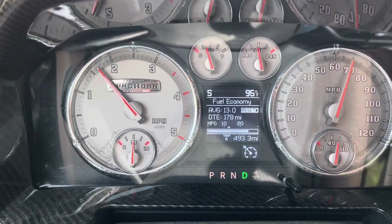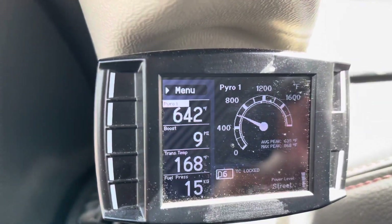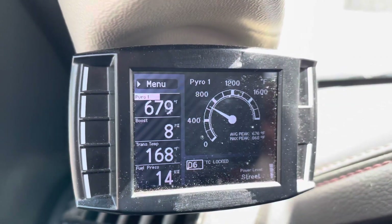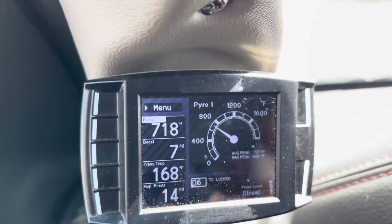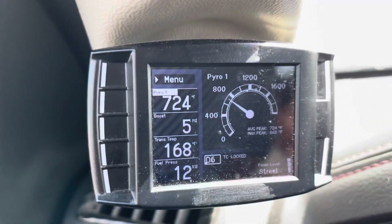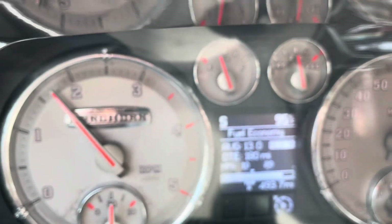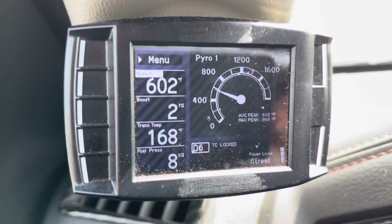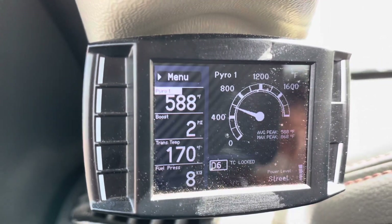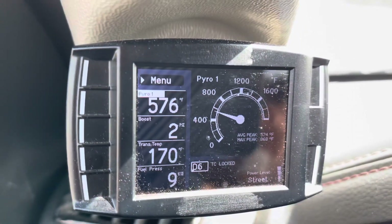Cruise control is set at 70 miles per hour on the highway. Going up a hill now and EGTs are in the mid-600s. Once we level out you'll see the EGTs go back down. Normally we'd be around 900 to 1,000 right now because it's 95 degrees out — it is hot. There we are, shooting back down into the 500 range. This thing is definitely phenomenal at keeping EGTs down — we've never run this low at highway speed.